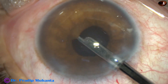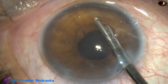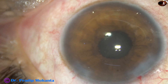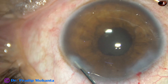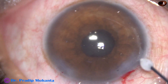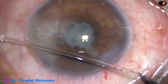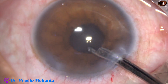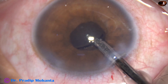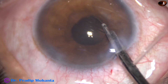This is the way to remove viscoelastic. We can also use bimanual irrigation-aspiration for removal. The side port is closed by hydrating the corneal stroma with BSS on either side of this stab wound. Since this is a case of post-uveitic cataract, a bit of Kenacort is injected, waited for a few seconds, and then washed out. Whatever few molecules of Kenacort remain after this washout will reduce inflammation significantly.